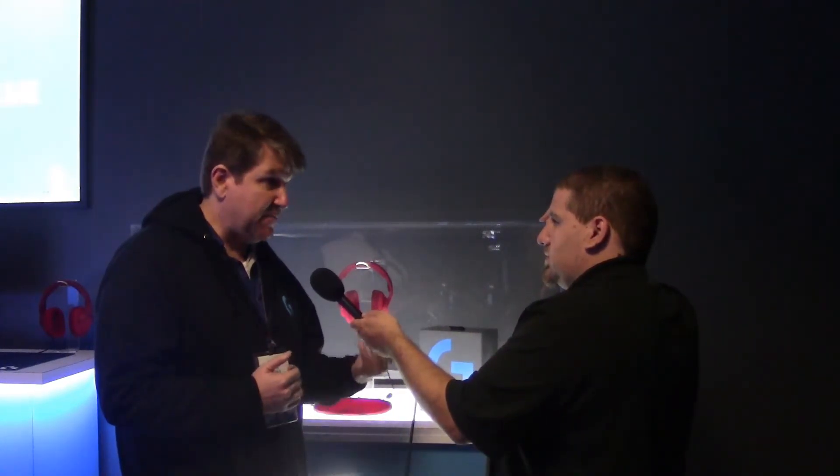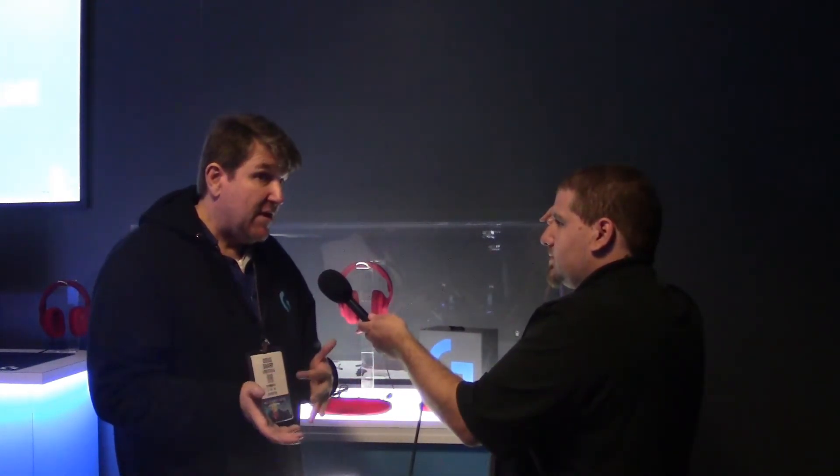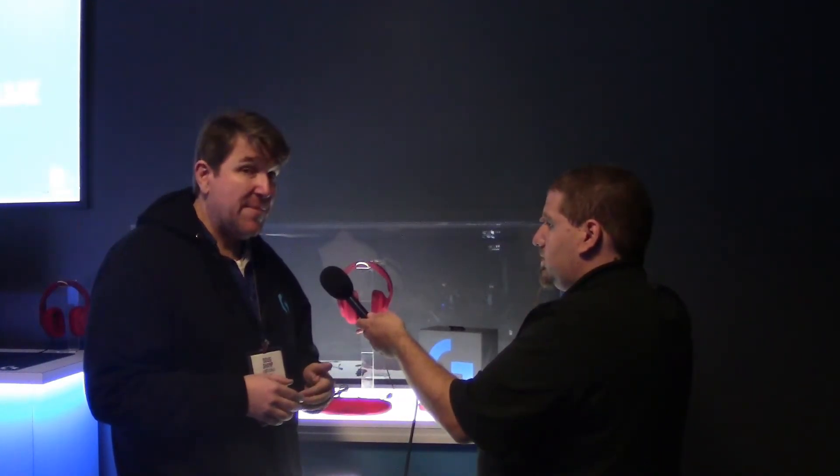When can we expect these headphones to come out, and what's the expected price point? They've been announced now, they're shipping already — they should probably be on shelves anywhere between the 20th and the 30th of the month, and they're coming out at $99. That's not too bad a price for a very comfortable universal headset. Yeah, we're excited to offer that value. Thank you for your time, Doug, and don't forget to stick right here for more coverage.